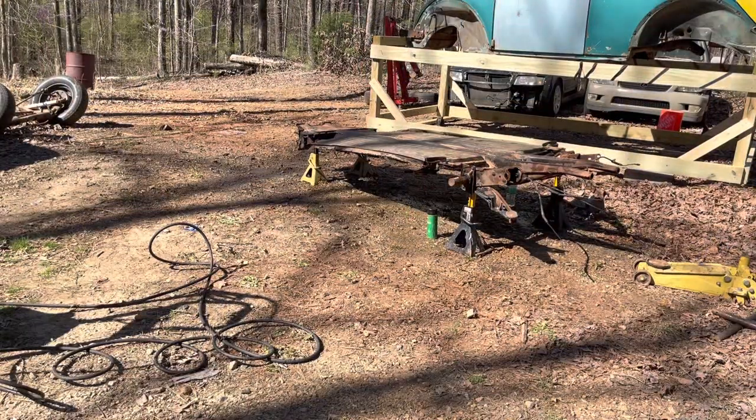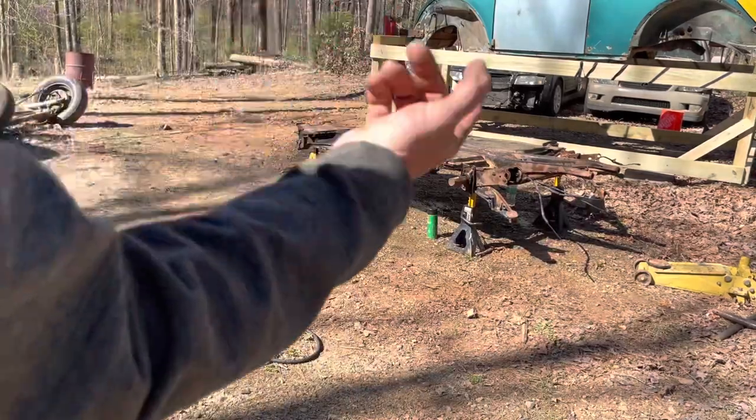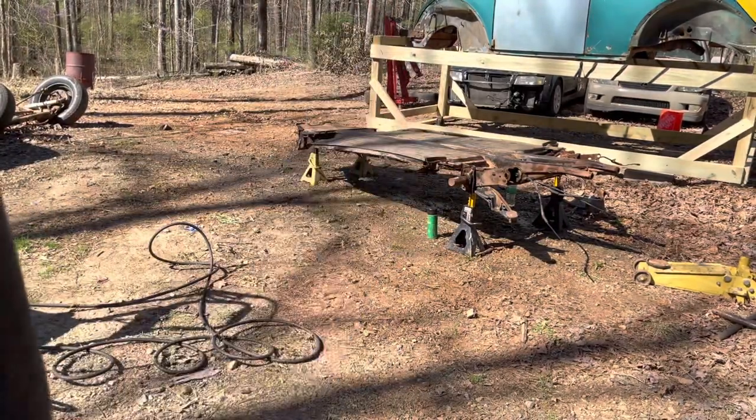My son and daughter still refuse to be put on camera, so I had my son help me flip it over. Now I'm going to pressure wash the bottom.